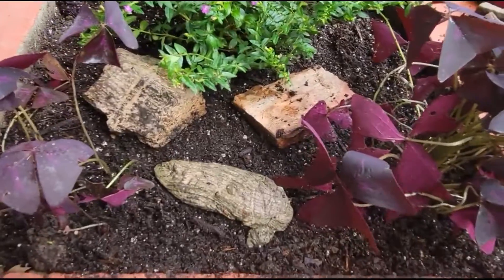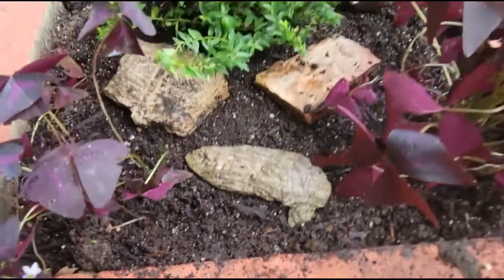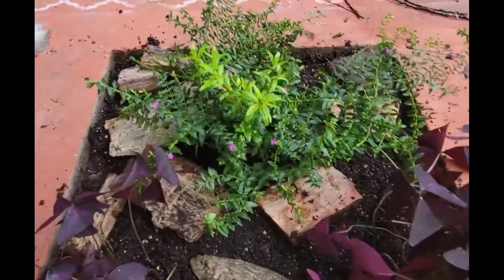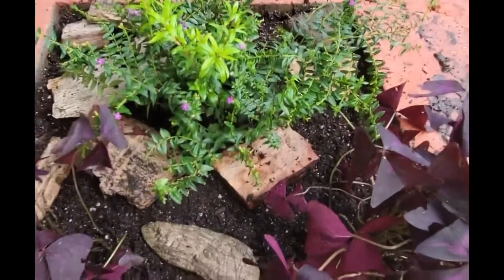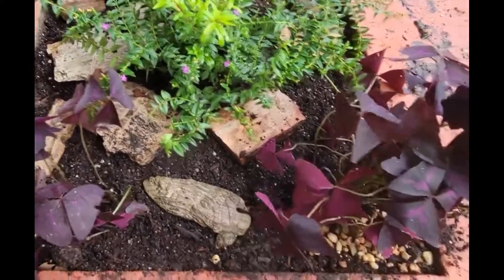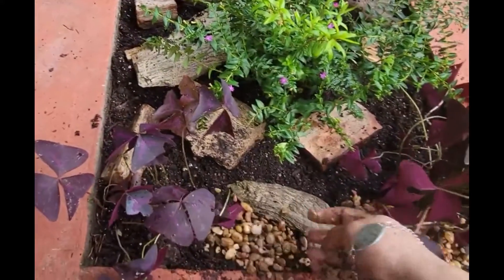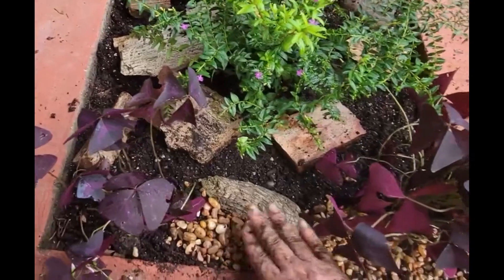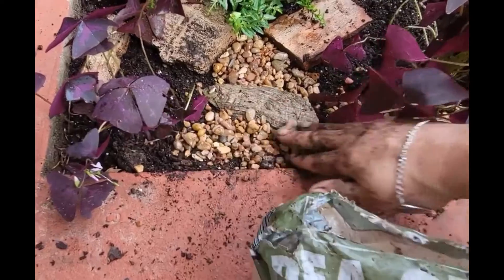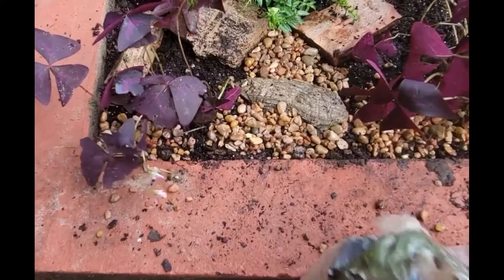I also collect heart-shaped rocks, which my daughter gave me. I'm going to finish placing these around and I'll be back. I got those placed in various spots — I'm going to throw some gravel in around here just to help keep my chickens from digging everything up. Every time there's clean fresh dirt, they come making a mess.